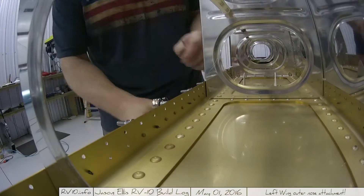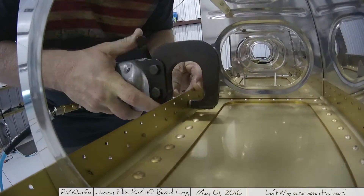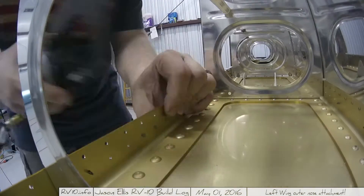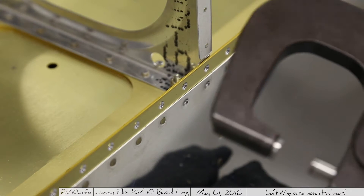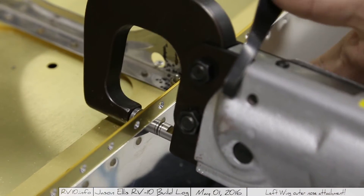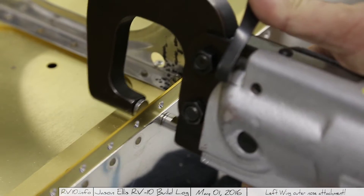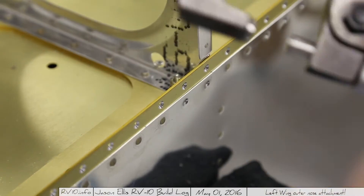I'll get to that in a second. First, I thought I'd show you a little tip and trick on how I'm doing this squeezer thing, because if you're not careful, the squeezer will kind of slide around on you. When you're doing these rivets and running along here, it's very easy to, when you push this button, kind of slide. And if you slide around, you're going to mangle your rivet.